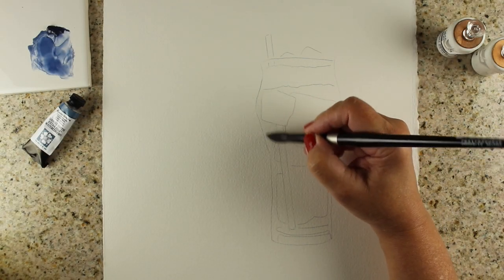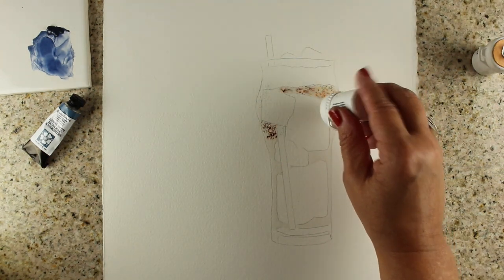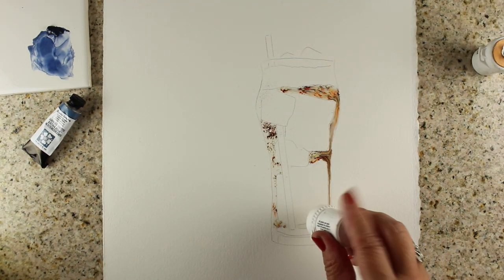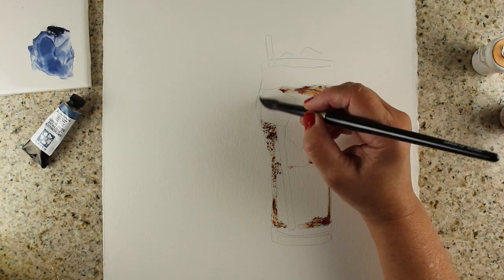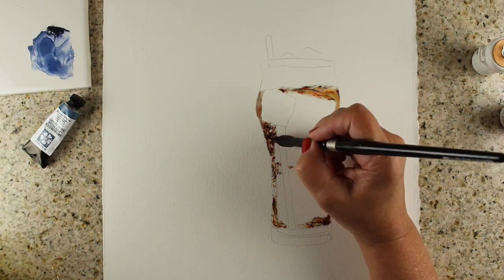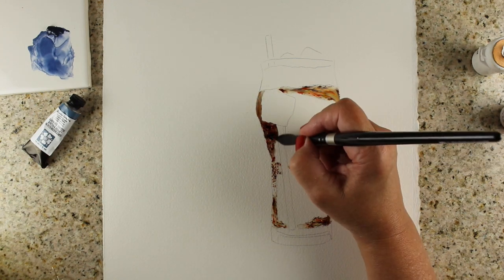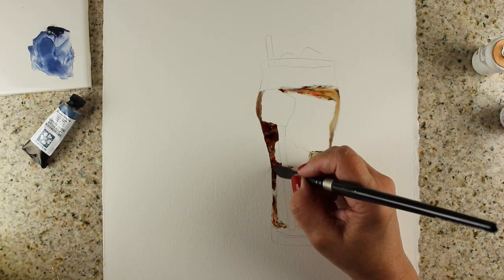I've got a piece of watercolor paper and I'm painting water on it to drop the Brusho powder into. This is watercolor powder, so it turns into watercolor as soon as it gets wet. I make a pool of water and then move the color around within it. Some of it will stay granulated, some will not.